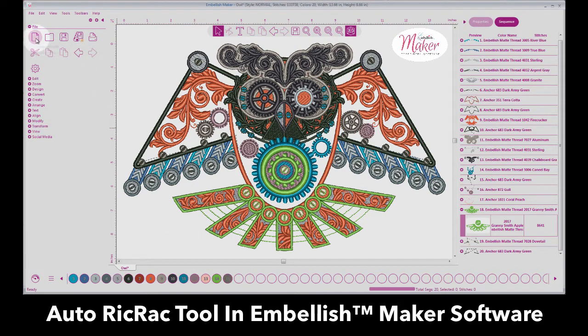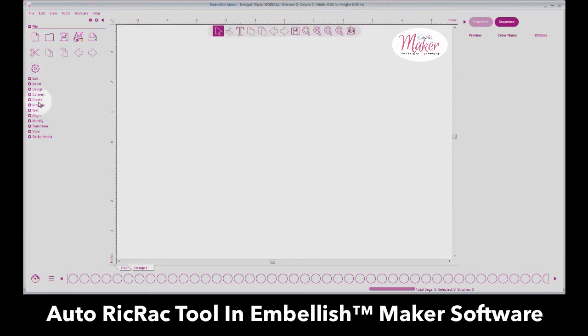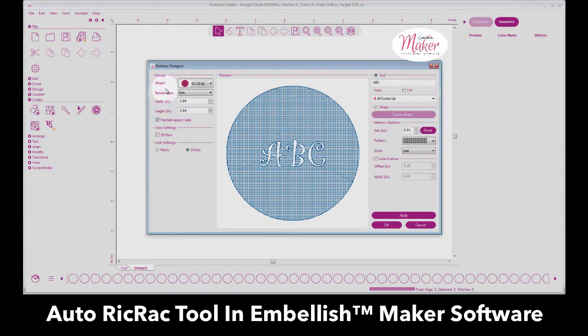Now let's go to a brand new page. One of the things that has been updated is the emboss feature — we've added some superhero shapes. If you click and open the Create tab, scroll over to the Emboss Designer and click to engage the designer, we now have 39 shapes.